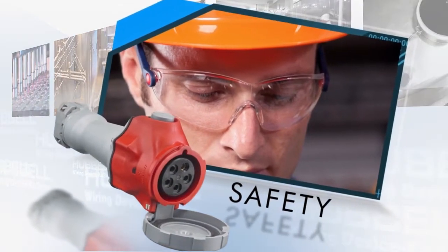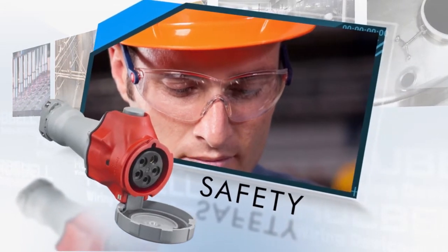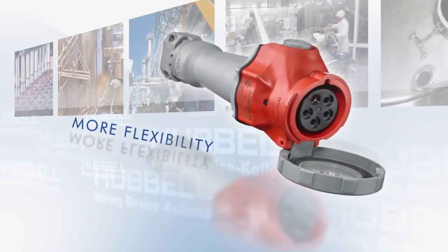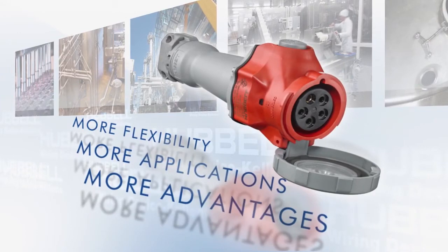Hubble's pin and sleeve connections have always been safe, and that hasn't changed with the Advantage Series. The Advantage Series simply has more — more flexibility, more applications, more advantages.